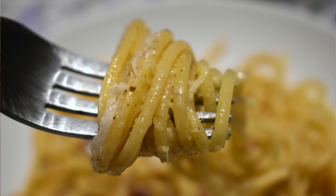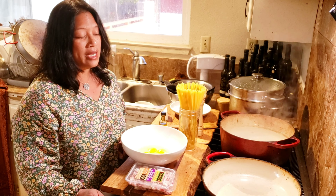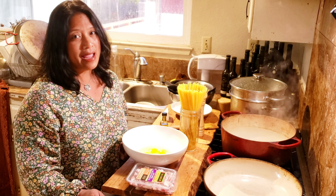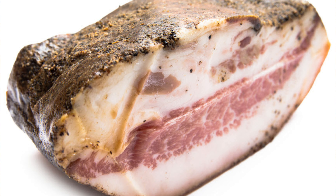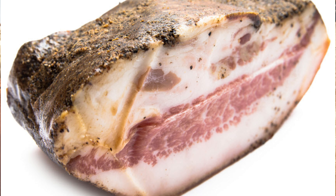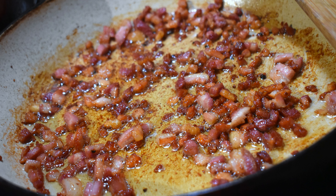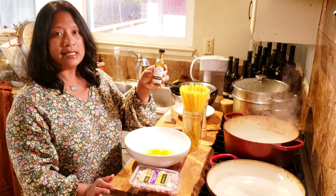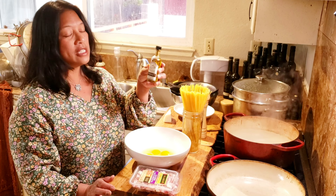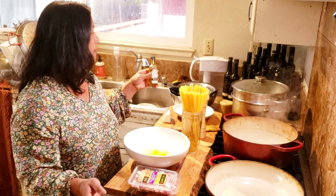I'm going to show you my California adaptations of this dish simply because where I am, it's really hard to get guanciale. Guanciale is cured pork jowl — the pork cheek. So I use pancetta, and pancetta is a little bit more dry than guanciale. So if I need a little bit more fat, I put in some olive oil. I'm going to use a smoked olive oil from Quail and Olive today just because I love that flavor profile.